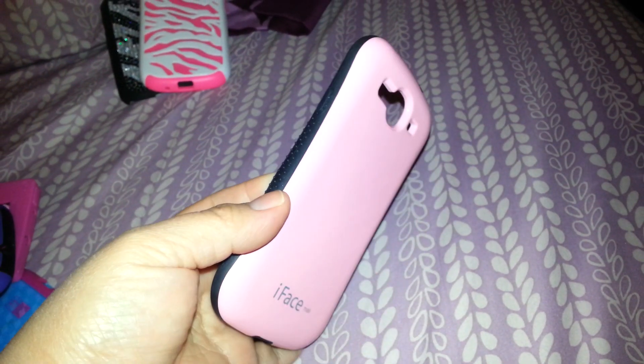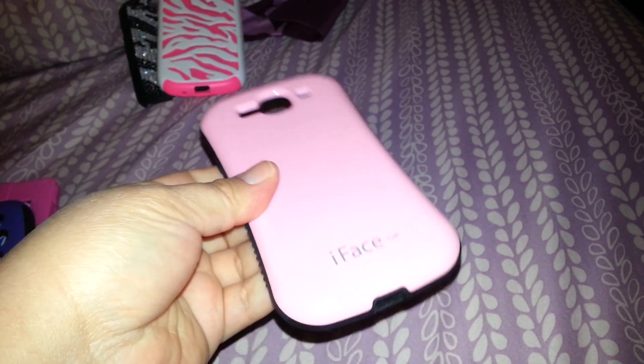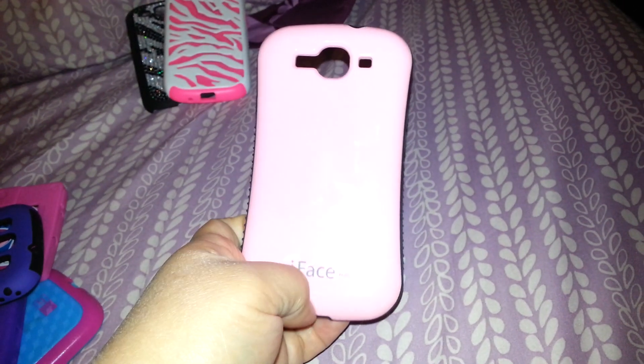And then I have this case that I showed in my 'what's in my film' video. This is from iFace. My friend got me this so I'm not sure where to get these, but I'm pretty sure if you search them on eBay they'll come up.